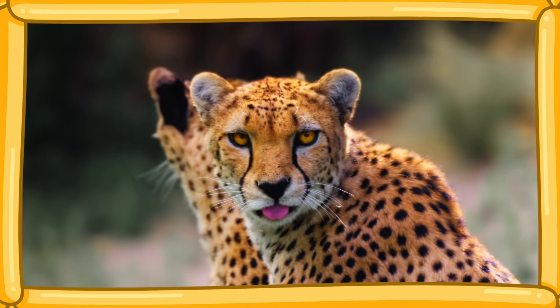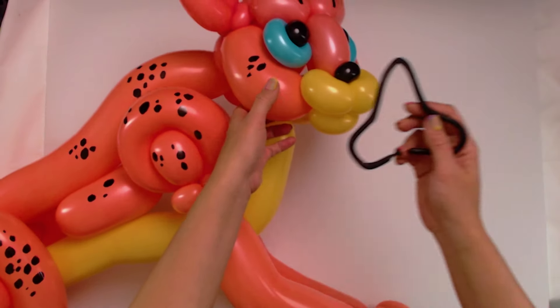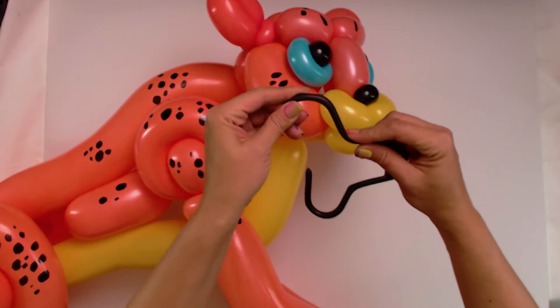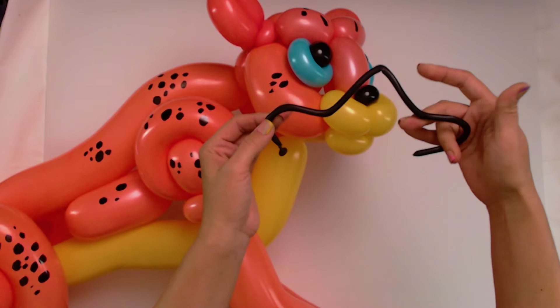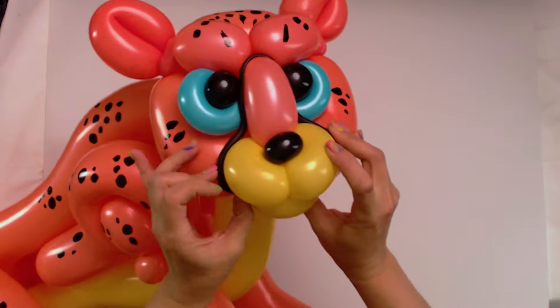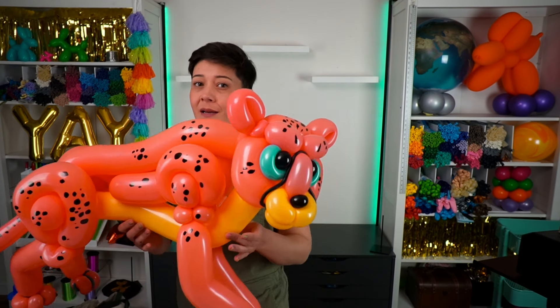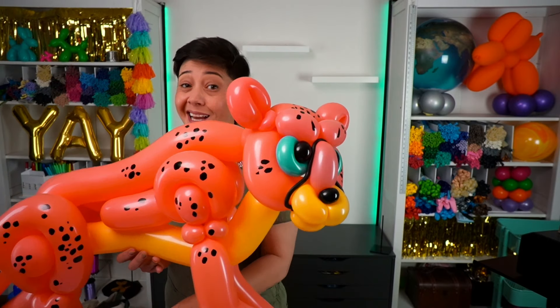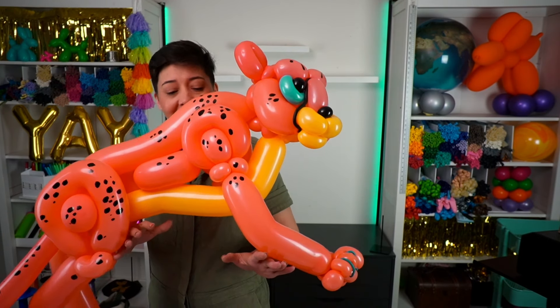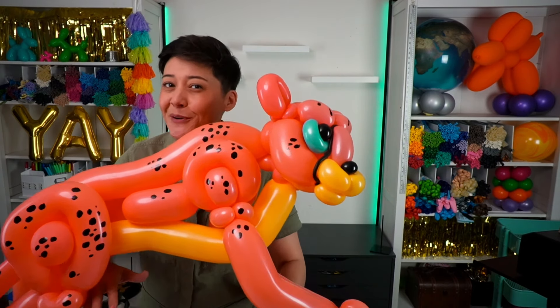After all, it wouldn't be a cheetah without the spots. Cheetahs also have a distinctive black detail around their muzzle. I put a wire inside of a balloon so I can make that shape around the muzzle here. Perfect. I am loving how our super speedy, super spotty cheetah is coming out. You can really tell by looking how the body is specially made so the cheetah can run really super fast.